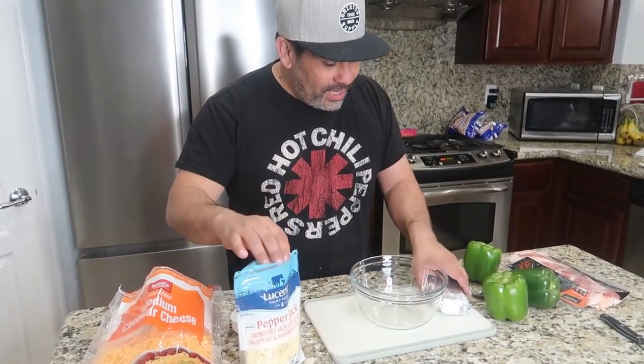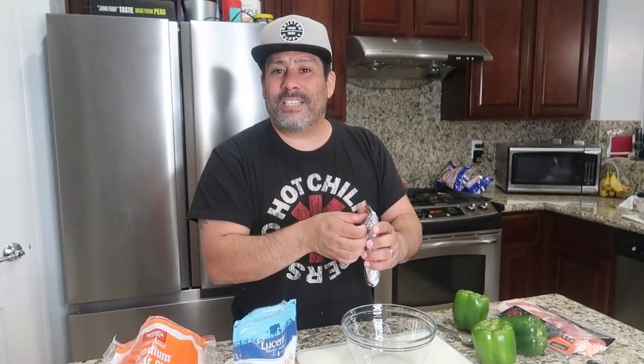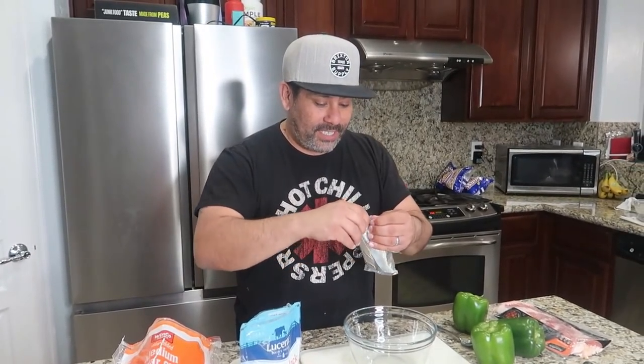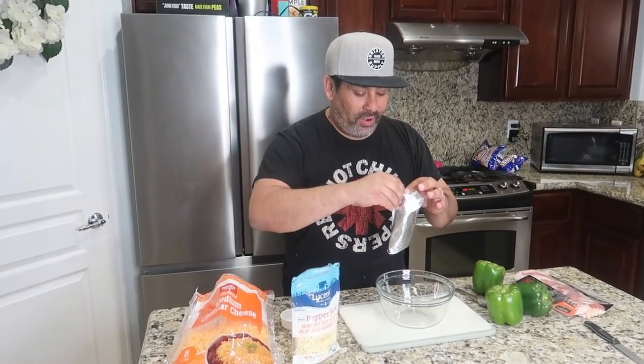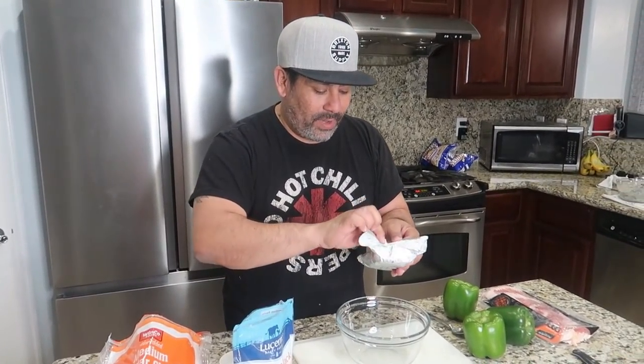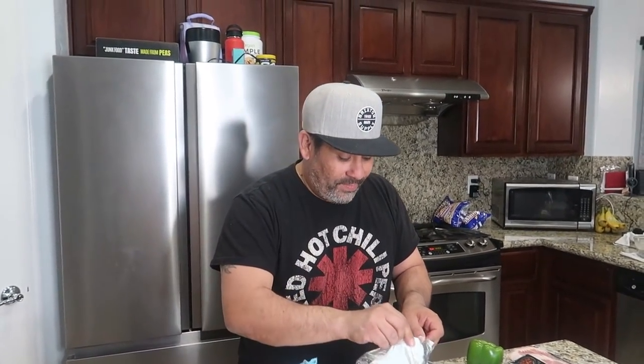So we're going to go ahead and take one — I think it's like eight ounces of cream cheese. Philadelphia cream cheese. We're going to add some pepper Jack cheese, which I absolutely love. Pepper Jack is so good.